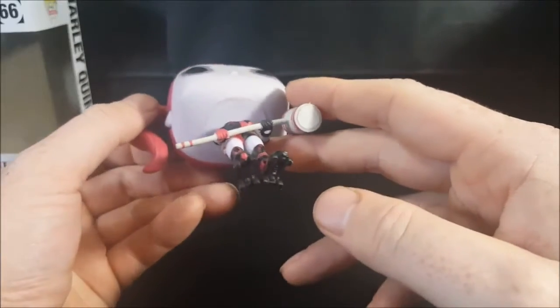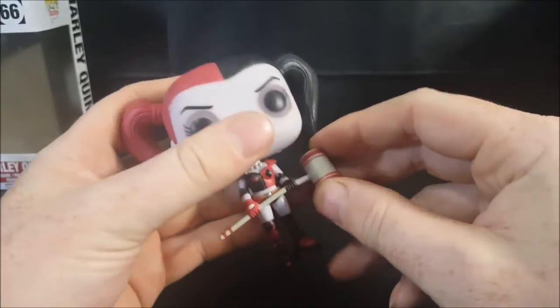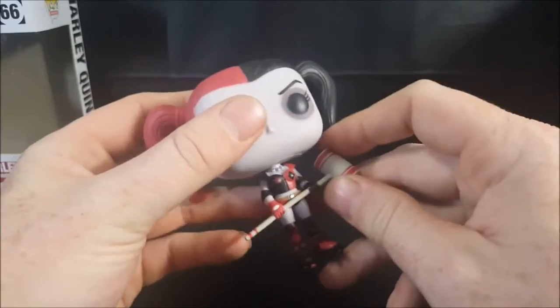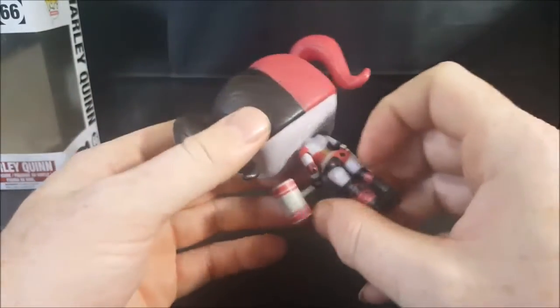Overall not a bad figure. The mallet is made of a rubbery, softer plastic, so it will probably snap if bent too much — you can bend it a little, but I wouldn't push it because it will more likely break.